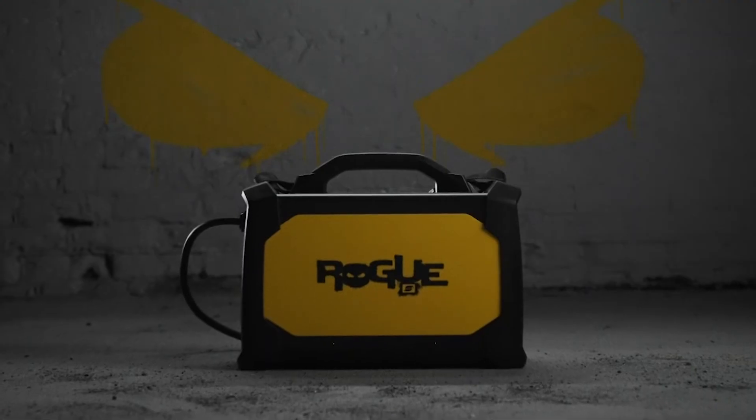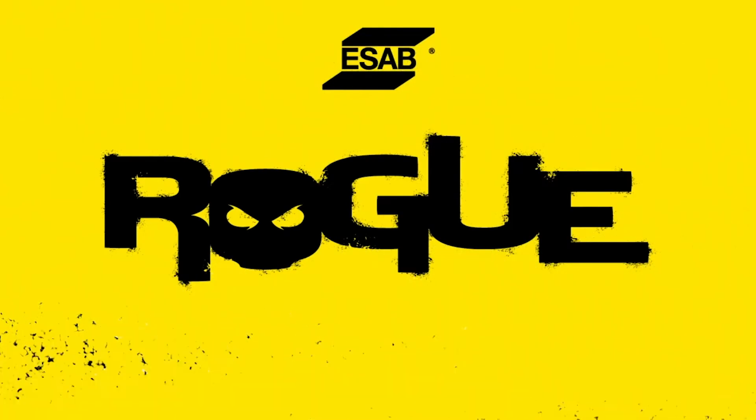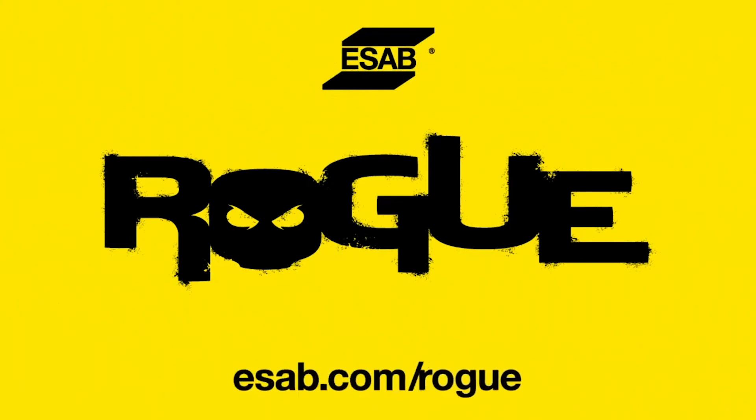With a host of unconventional features, unprecedented performance, and an all-new industrial design, the ESAB ET200IP Pro will have you rethinking what you should expect from an entry-level TIG welder. So break away from convention with the rule-defying Rogue. Find out more at www.esab.com/Rogue.